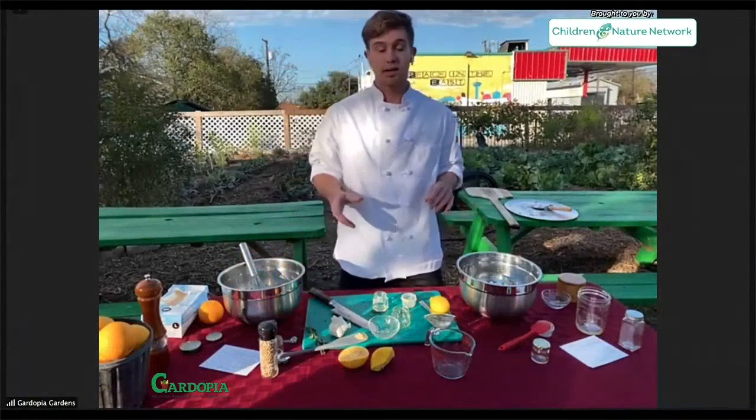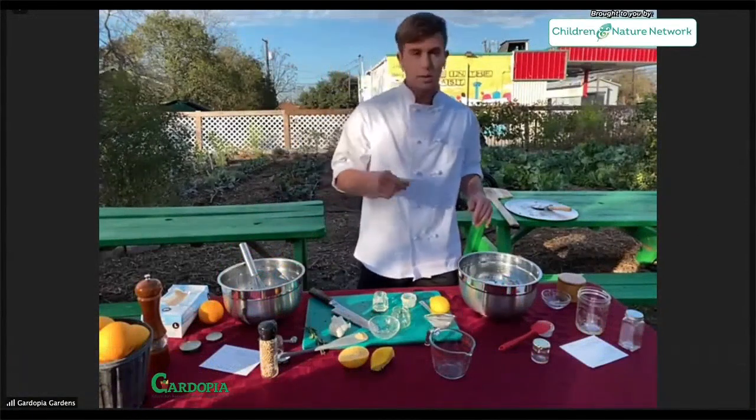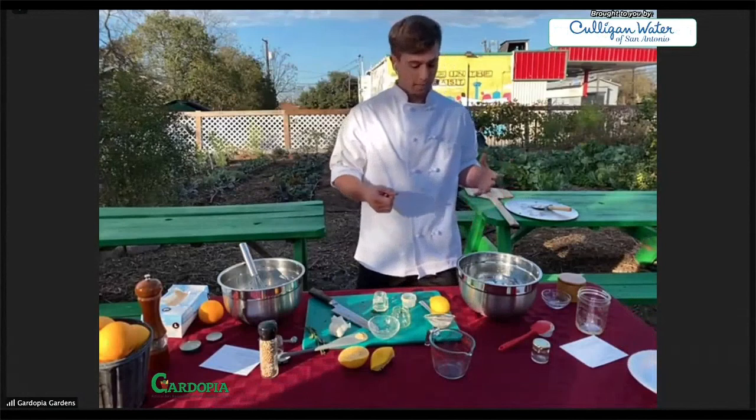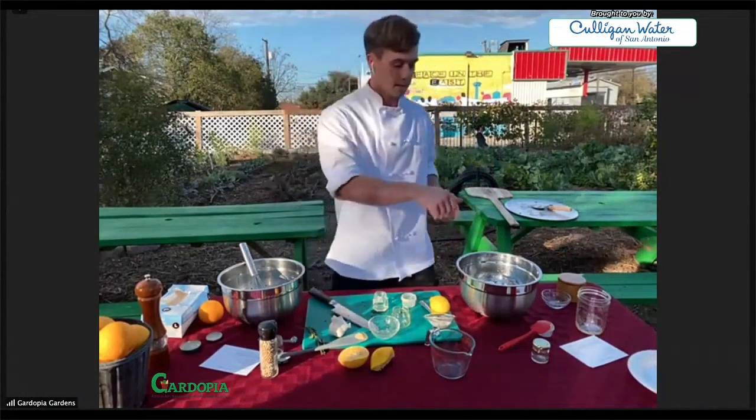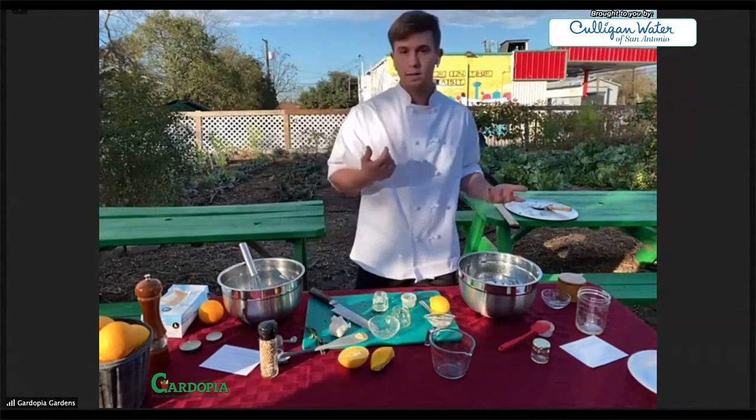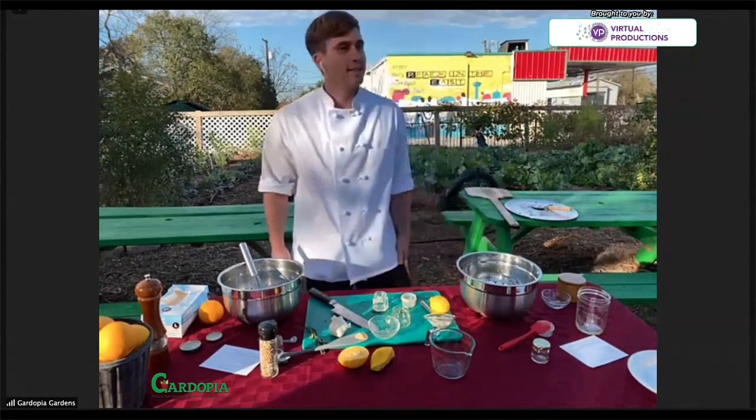One great way to try your vinaigrettes — usually you don't want to just go in with a spoon. I like to take a piece of lettuce or some other green and dip it into the vinaigrette to try it. So let's go harvest some.